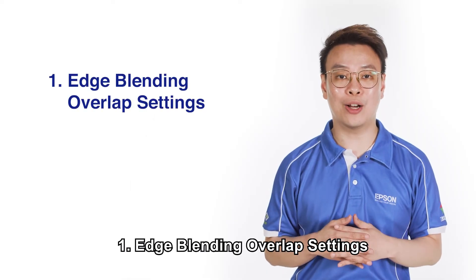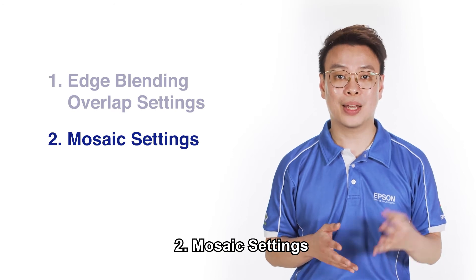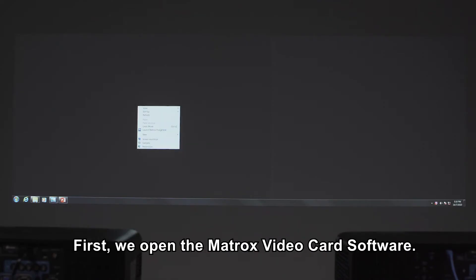One, edge blending overlap settings. Two, mosaic settings. And three, edge overlap. Now we shall start. First, we open the Matrox video card software.